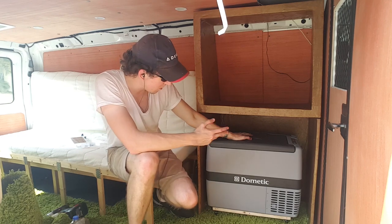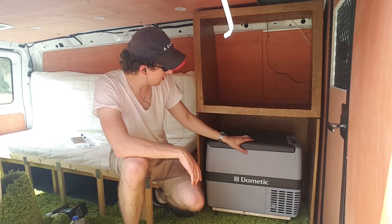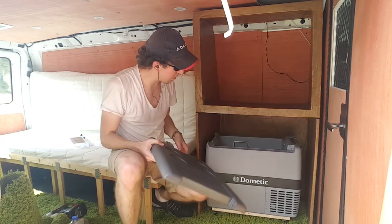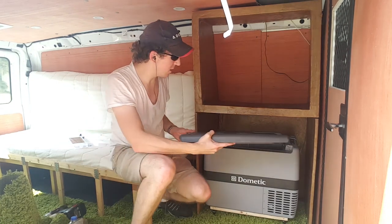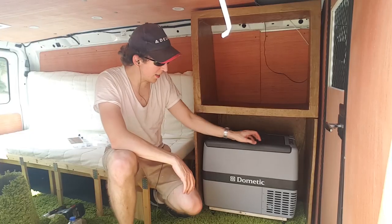There's enough room up top if you want to put something up there like a bread box or something, and there's enough space for the cords in the back. You can even take the lid off like that, but that's still kind of inconvenient.